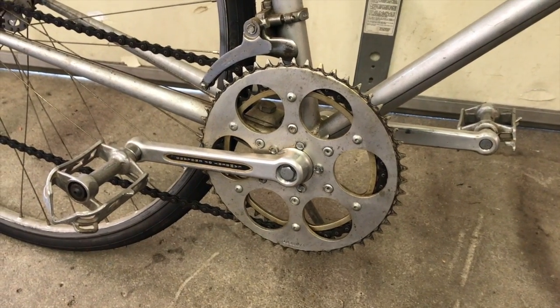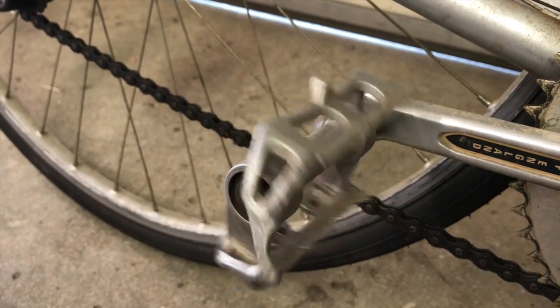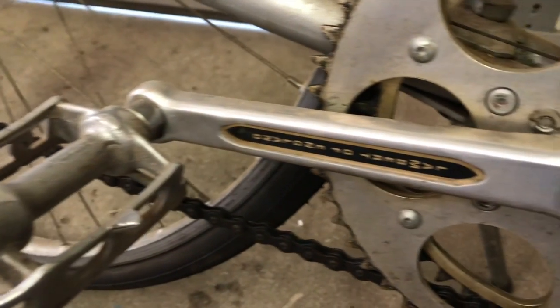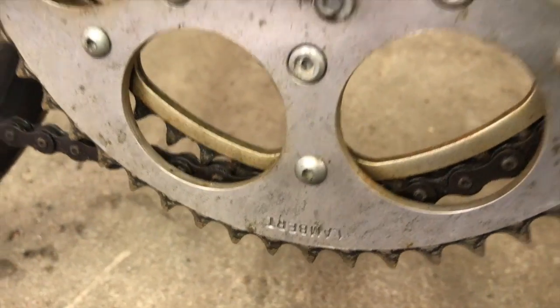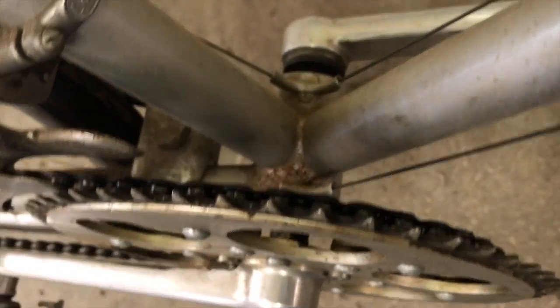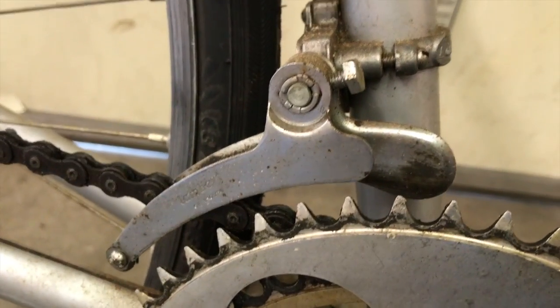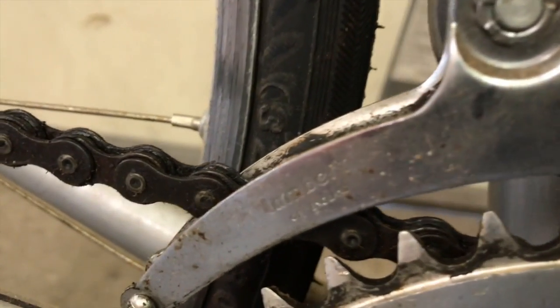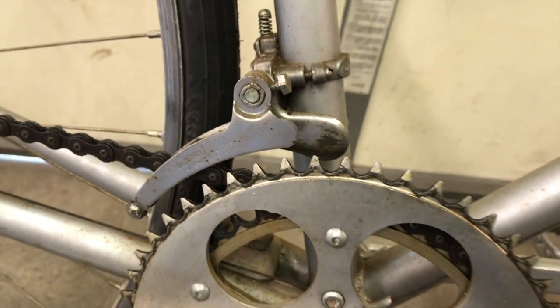The original Lambert drivetrain is still working great after all these years. The only thing missing is the original leather toe straps on these pedals — he said they biodegraded back in about 1995. It's impressive to see how well this has held up over time. Not only does it still look good, but it still shifts practically perfectly. He said he had only adjusted it one time over the years.